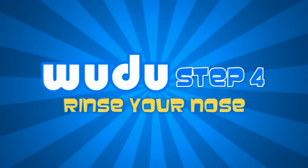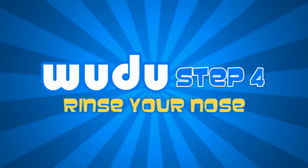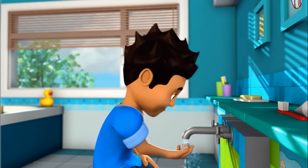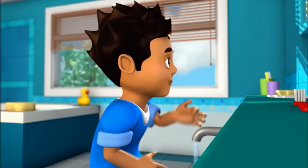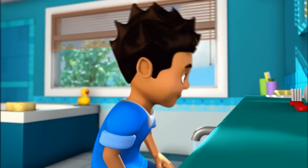Step 4. Sniff water into your nose as far as you can with your right hand, then blow it out using your left hand. Do this three times.